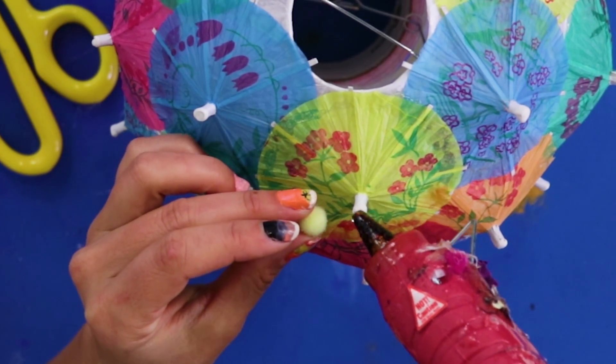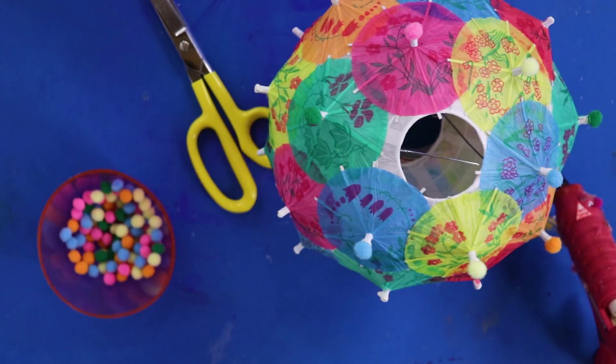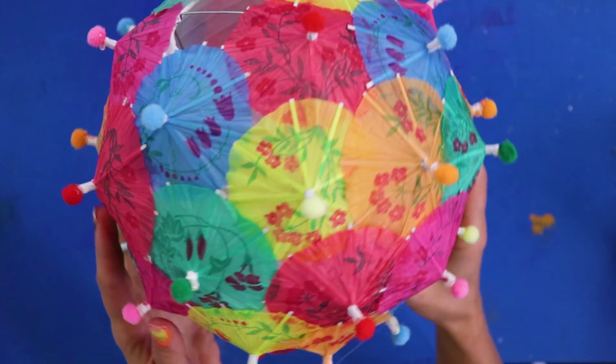For a finishing touch, you can also glue pom poms to the end of the umbrellas. Boom — instant vacation. Under my umbrella lantern!